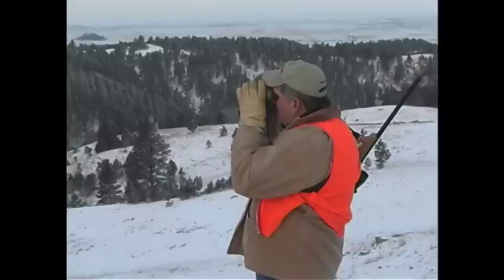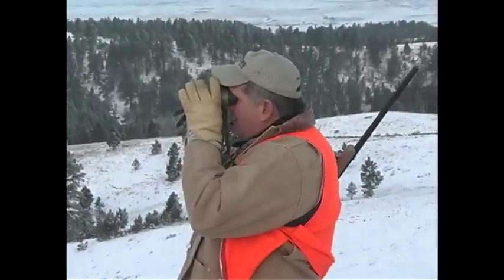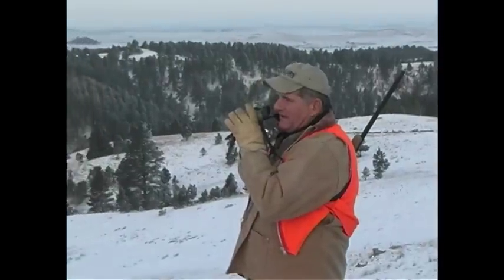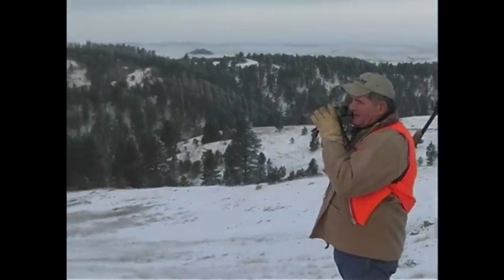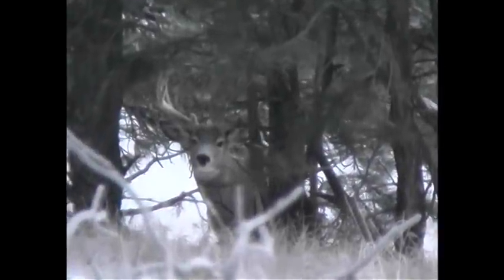Montana is one of the few western states that allows you to hunt mule deer during the rut. Be advised that a big old trophy mule deer that's five, six, seven years old is a smart buck. He won't allow you to just stumble in on him. He has many escape routes to get away from hunters.